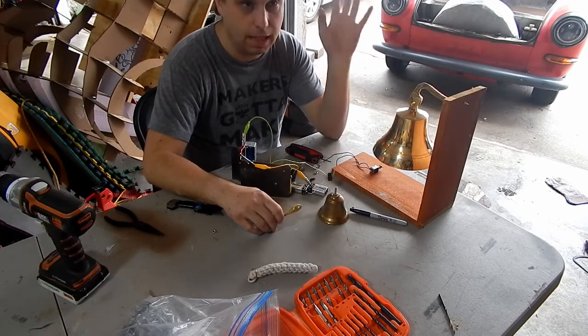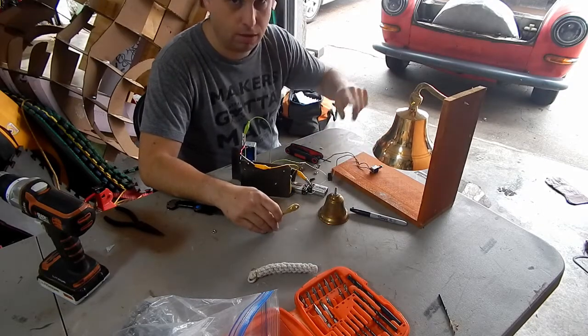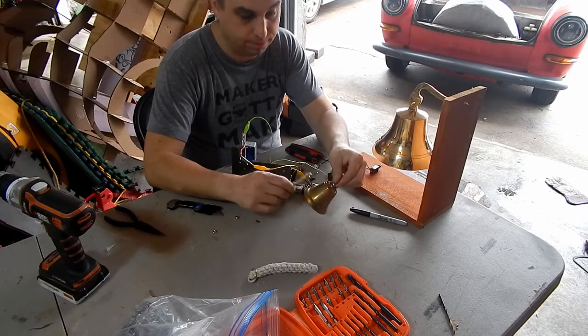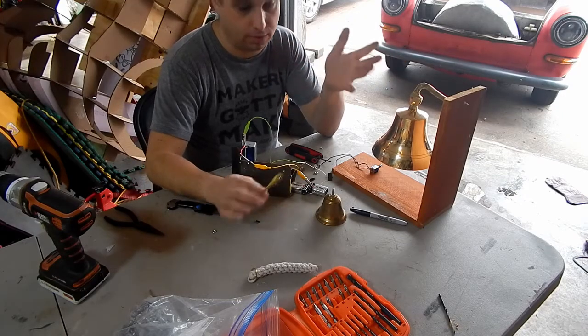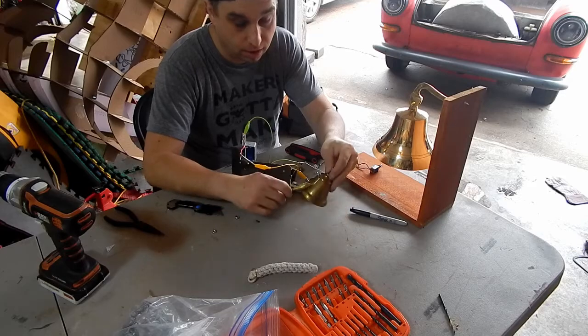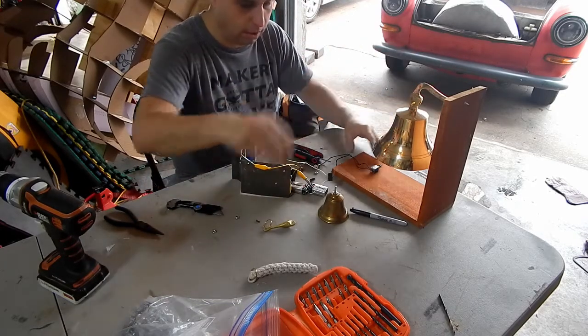I just didn't want the bell in the cabin with me so I put it up front of the car. Problem is this tiny bell that I bought - it's loud right now, but once the car is on the road, once the trunk slides closed, once everything's there, you can't hear it. It's just more of a whisper. I need a bigger bell.